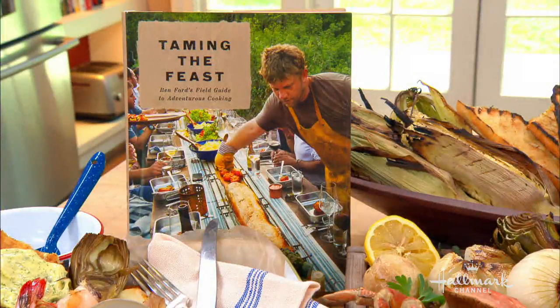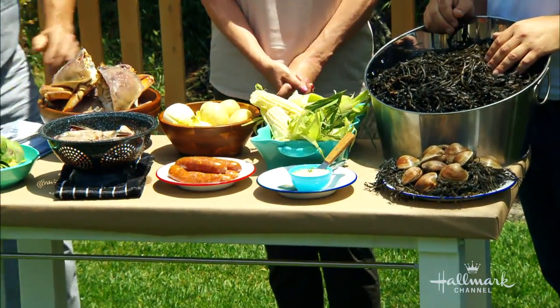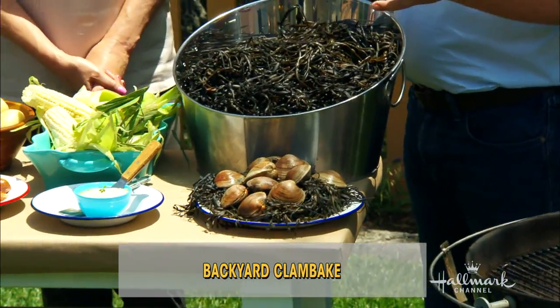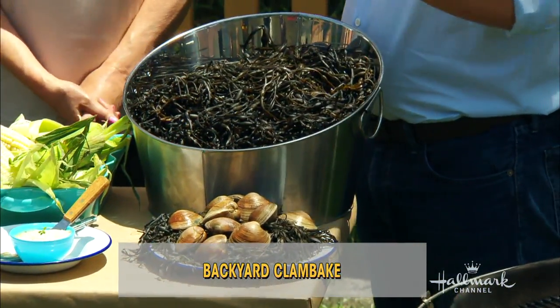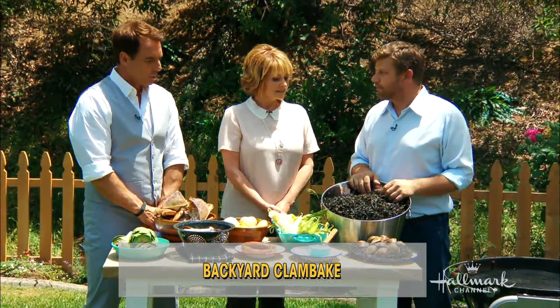I just wanted to capture some of my favorite experiences in life — being around a big table, maybe a little too much to drink, too much food — and give people a blueprint to throw these kinds of experiences for themselves. That was the inspiration. And you don't need a beach — this is a Southland clam bake. It's getting harder and harder to dig up a beach, so I designed a barrel clam bake for the cookbook that's transportable. Today we're doing a tamed version that's good for eight to ten people.